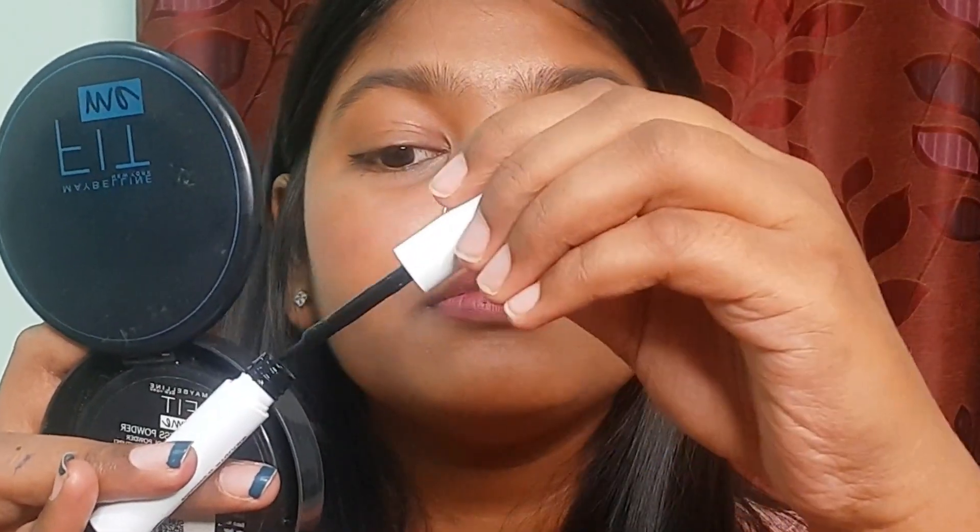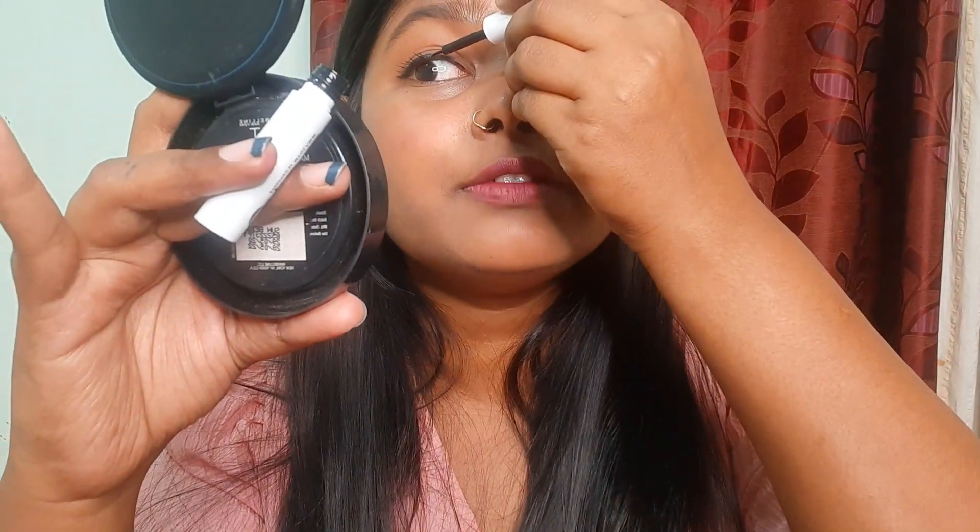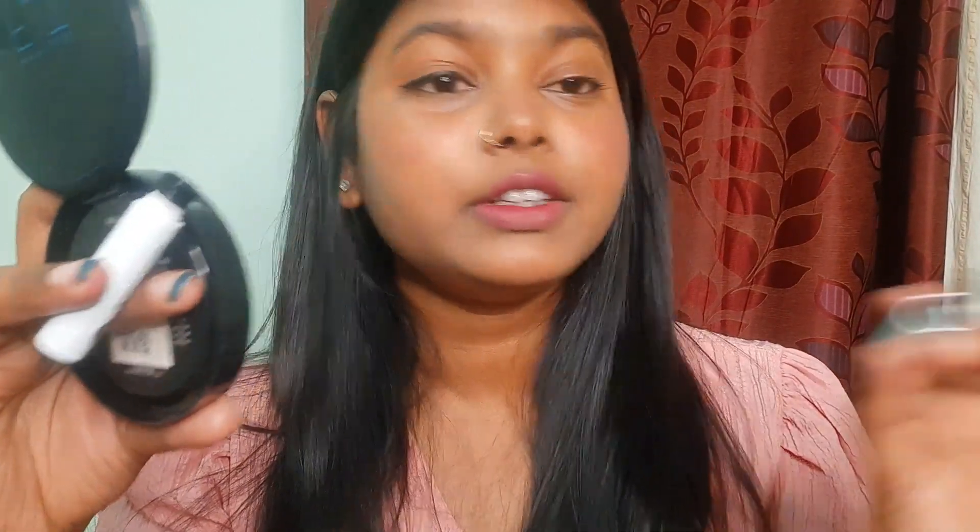I will do it with one eye first. I always prefer halfway because I used to dot it — it doesn't look good on me. But now it's looking good. It's looking nice. I think it's a perfect wing eyeliner.